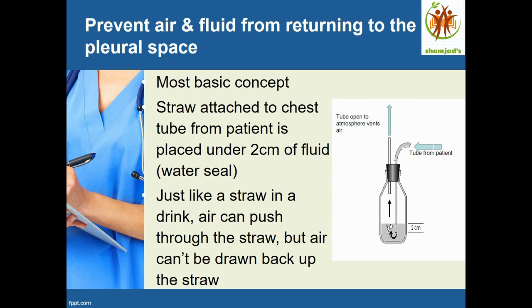One tube coming from the patient acts as a one-way valve going down into the water seal — 2 cm of water. The tube is submerged in the water, and you can see bubbles going up and out to the atmosphere through the outlet tube, which is open to air. The air moves through the tube and out, and cannot go back to the patient.